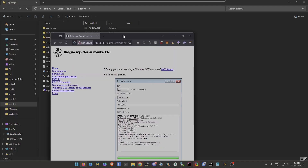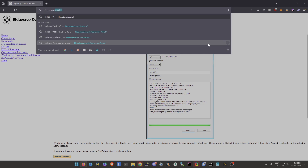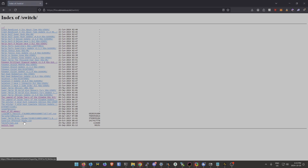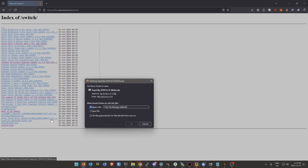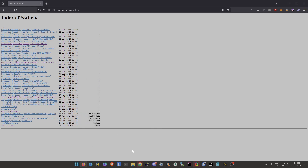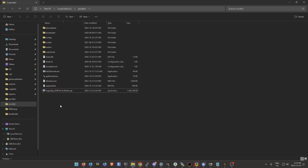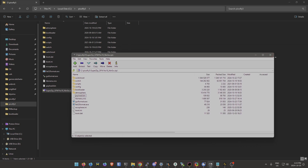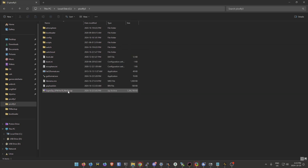Go to the link in the description and you'll find a file there. There'll only be one file that starts with 'super zip.' Click it, open it with 7-Zip or WinRAR, download it, then take all the files out and drag and drop them or put them in a folder and right-click, do 7-Zip extract here — anything like that works.